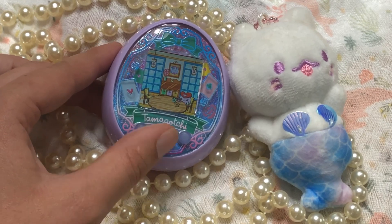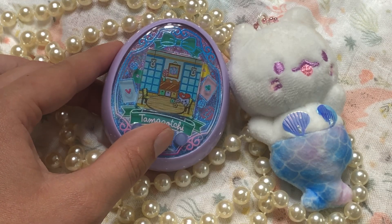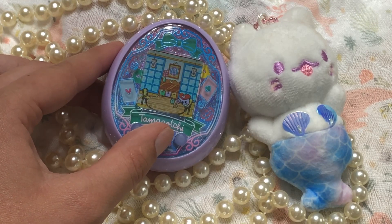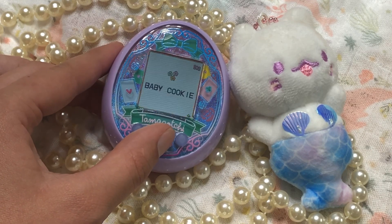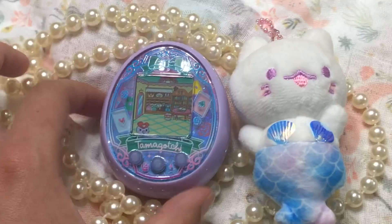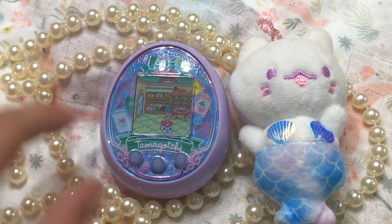She has a happiness meter and you have to fill that for her to be happy. It's much easier when she's a toddler, teenager, or adult because you can play games to make her happy. But when they're a baby you can only feed them sugary cookies to make them happy. That's about all you can do on the Tamagotchi On for the first hour — they stay a baby for a whole hour.